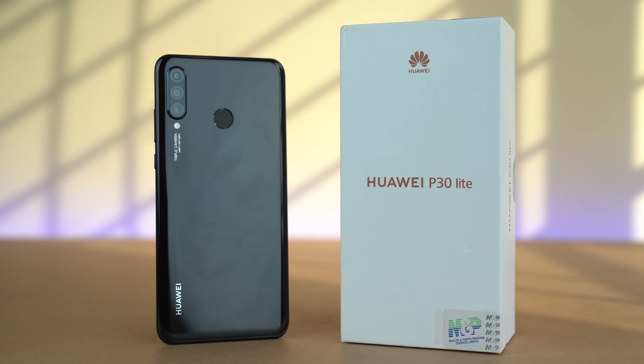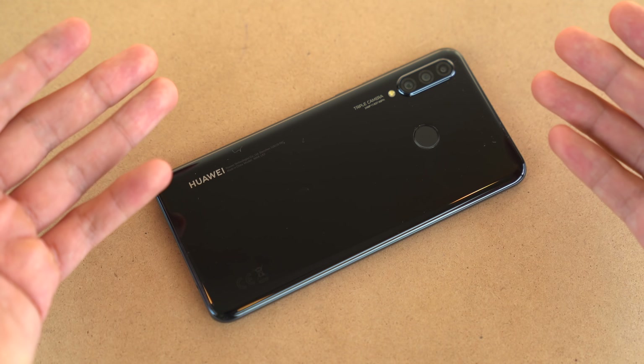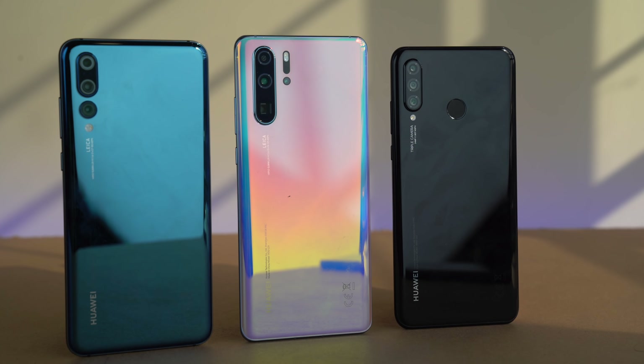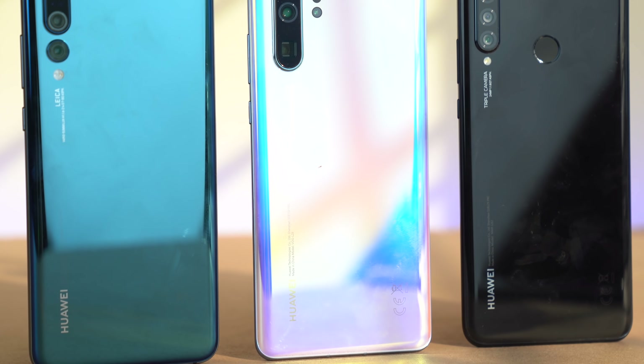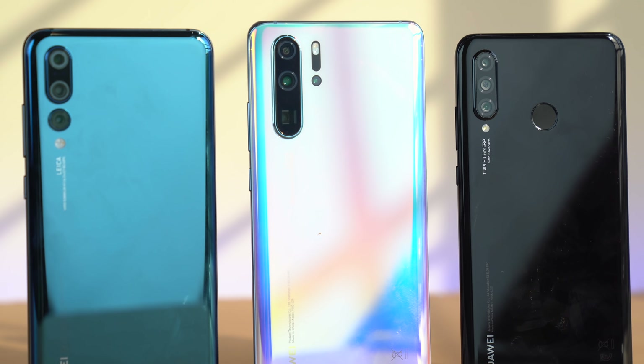The unboxing experience is very similar to the other P30 models. Along with the beautiful phone inside the box, you also get a case, an 18W fast charger out of the box — which is even more than some flagships out there — and Huawei earphones. I've been reviewing the lighter models from Huawei since P8 Lite days and out of all the previous models, this is the one that takes the most features from its flagship brother.